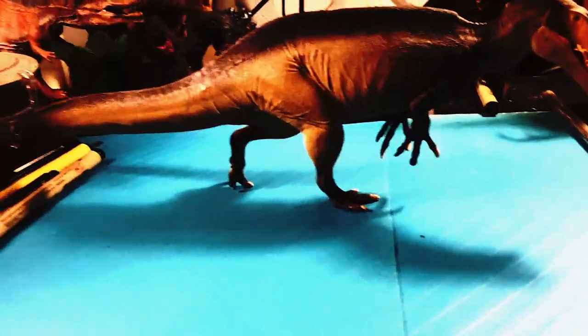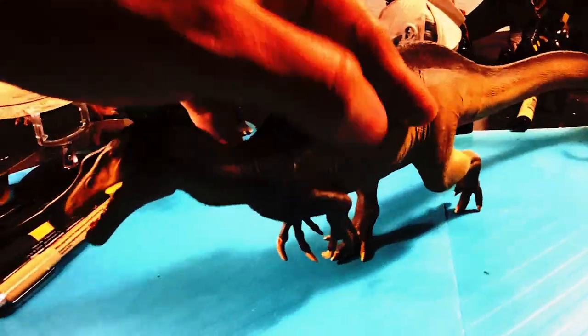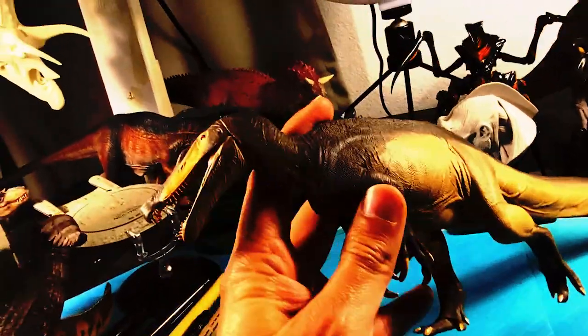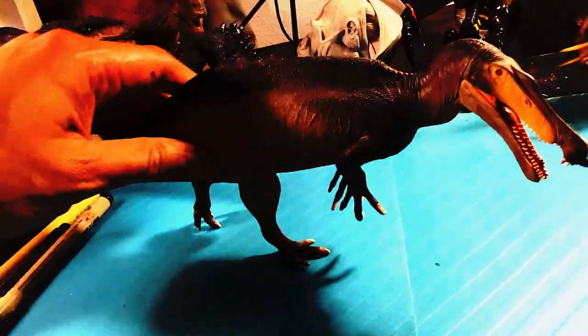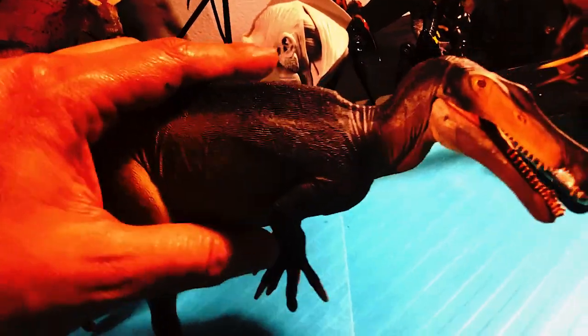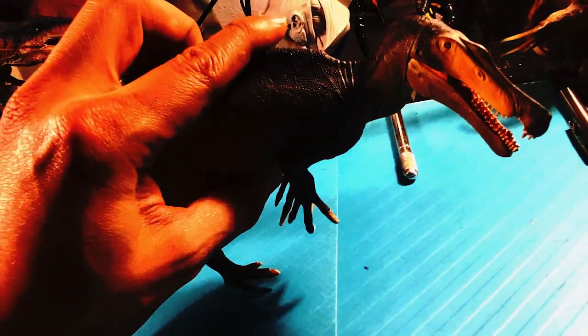This is an Irritator action figure — really awesome. Took me a long time. I believe it was made by a company in Brazil. I'll write it in the description. Forgive my voice, I'm a little sick, but I just thought you'd take a quick look at this. Got the detail and the texture on it — but anyways, that's it. Let's get back into the video.